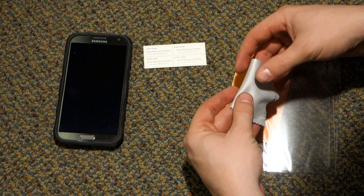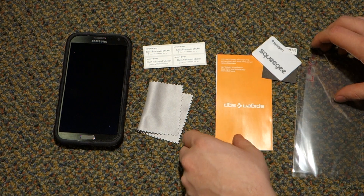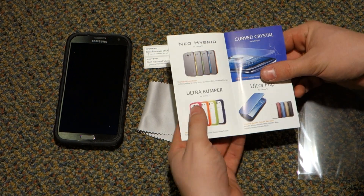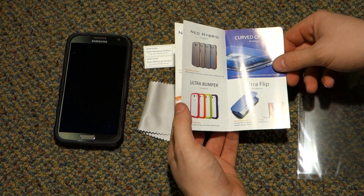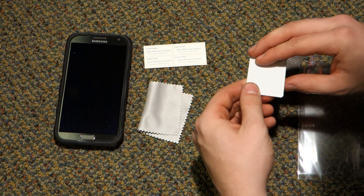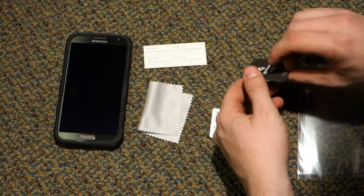You are given the following: you're given a microfiber cloth, which is nice. You're given a squeegee, which is pretty much a plastic applicator card. Credit cards also work well, or things like that.